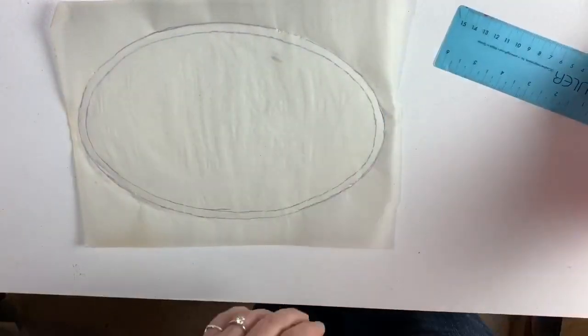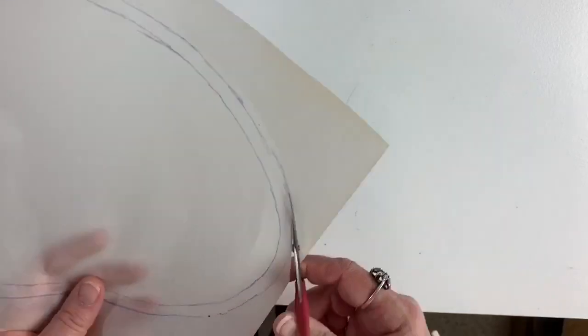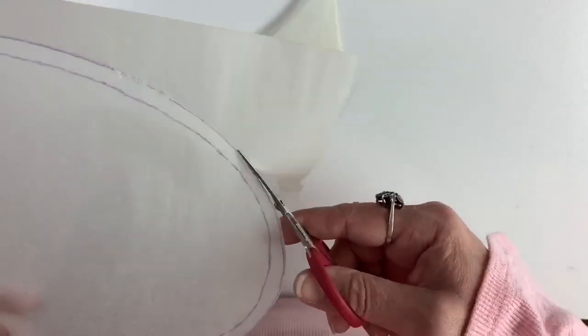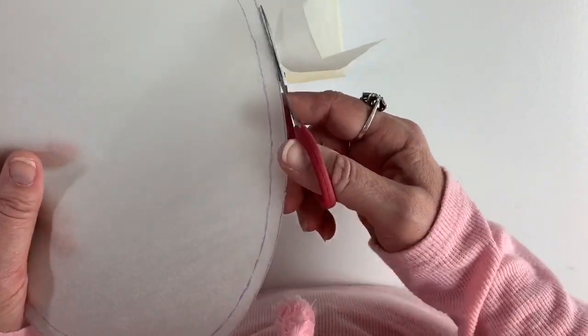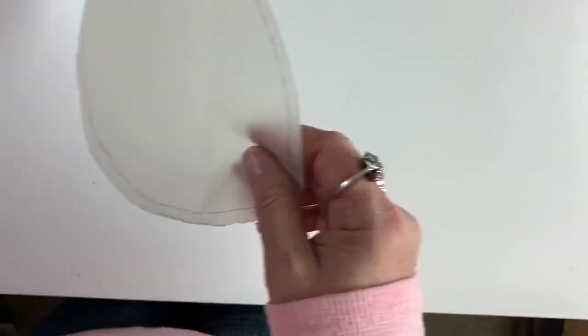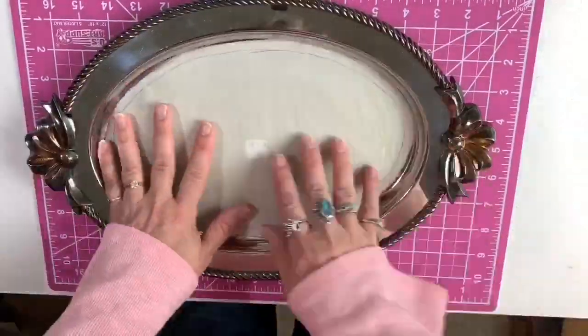Pretty darn good for eyeballing it. Cutting it out. Good to go in the tray.